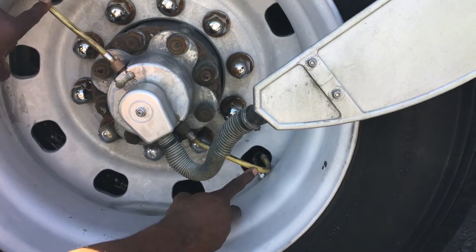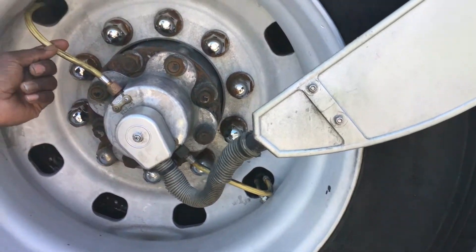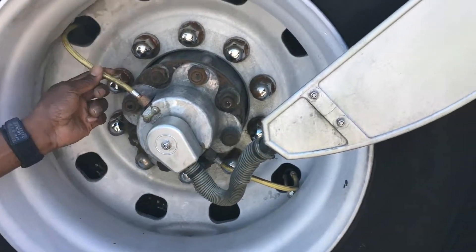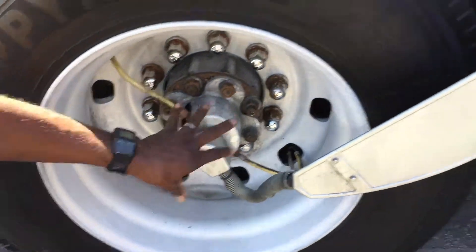The hub unit supplies air to each individual tire, so if you have a problem with one tire the system will identify that one tire and only that tire will be affected. If you have a blowout or just a flat tire, the system will let you know and it also monitors the temperature on that tire.